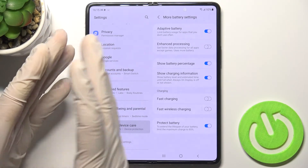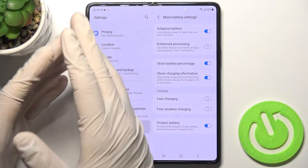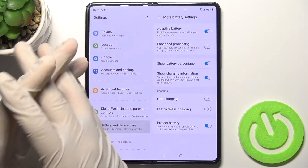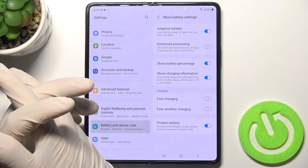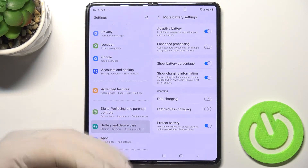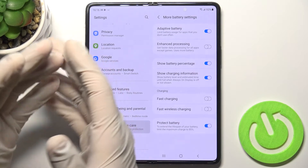When you don't need to charge your phone to 100% — for example, if you're only going out briefly to buy something small — you can leave it at 85%. In the long run, this will definitely be better for your battery.